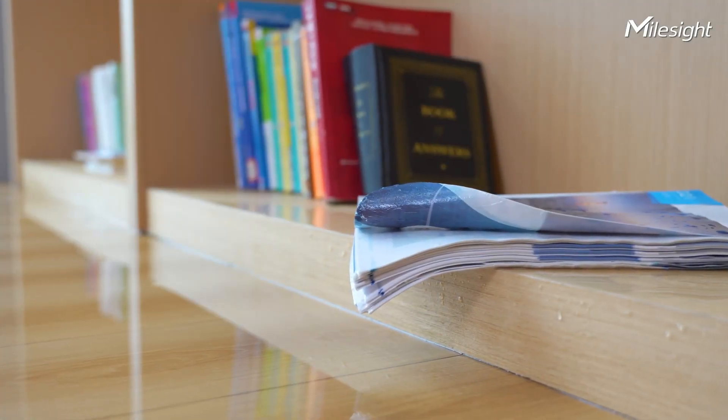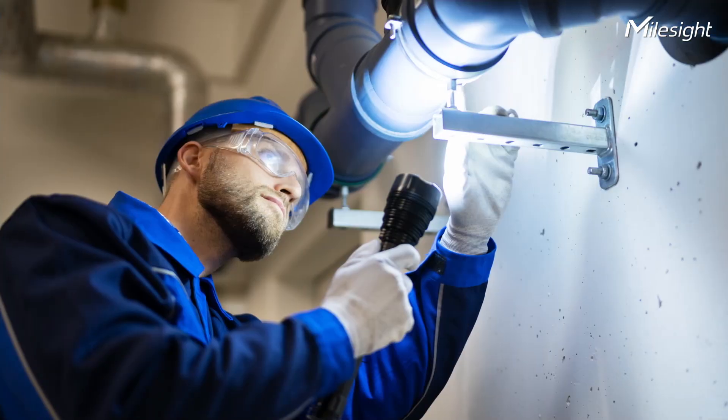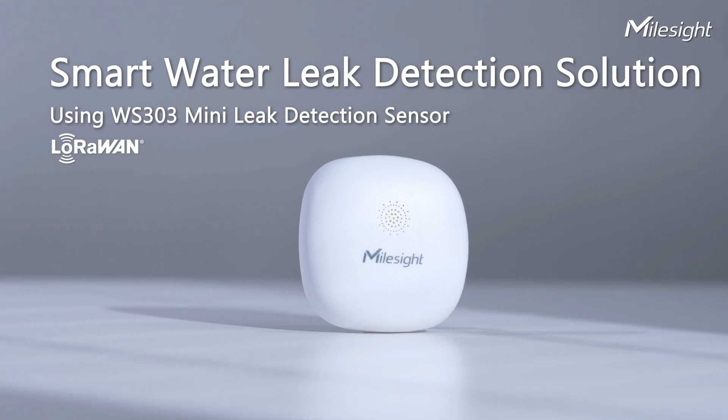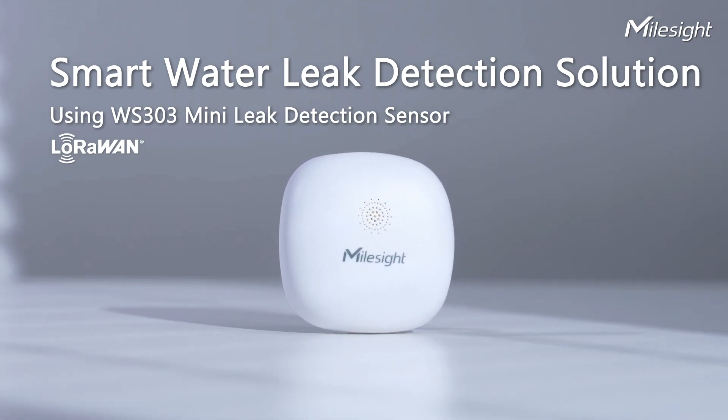Water leaks can cause serious damage, such as structural damage and mold growth. Furthermore, detecting leaks early can be challenging. Miles iSmart Water Leak Detection Solution is here to solve the problem.